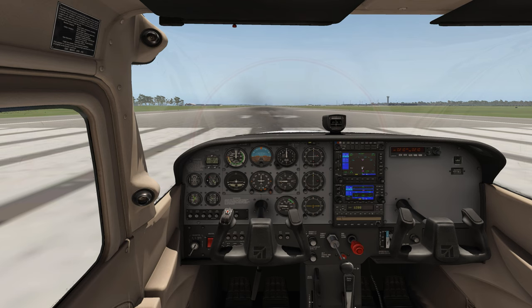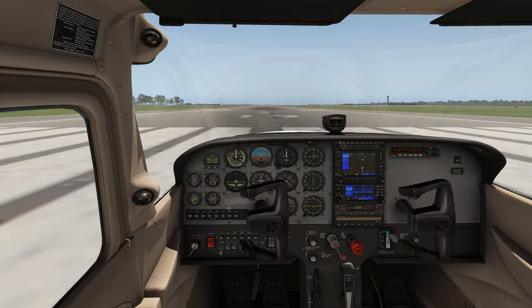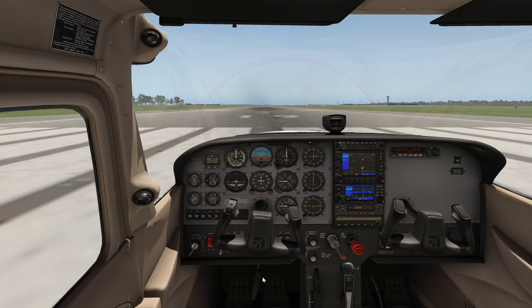I've had quite a number of people ask me about the rudders particularly of late. I think everyone's okay here, although I find this quite sensitive to move — it's very difficult to fly, but you can do it. Let's have a look at how these things work.